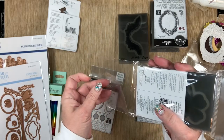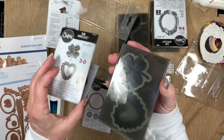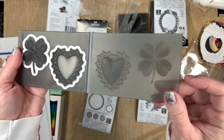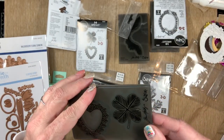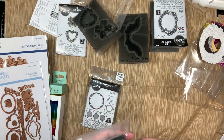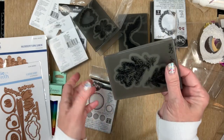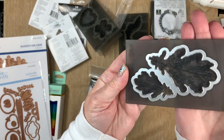I also got the heart and shamrock. I've been wanting the heart but wasn't sure about the shamrock — now that I got it, it's really cool and I'm sure I'll find uses for it. And I have the leaf, which is great for fall, but you know you can also use leaves for summer and spring — they don't have to be orange and burgundy, you can make them nice and green and vibrant.